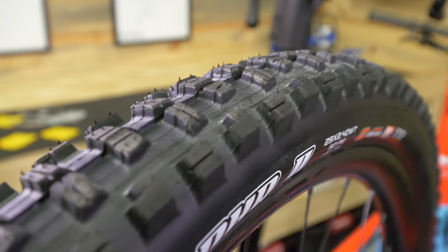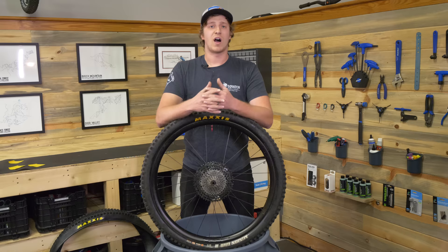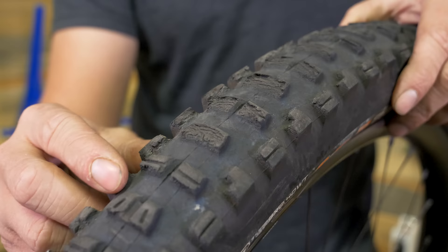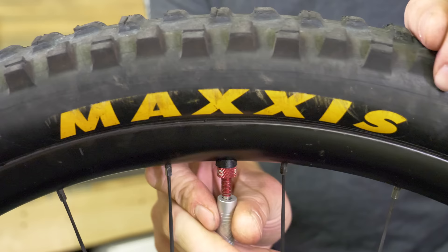First step, just like any tire change, you've got to pick your new rubber — that's the fun part. You get to find out if you want a fast tire or an aggressive tire. After that, we've got to get that old tire off. It's going to be a little bit more difficult with the CushCore in. We're going to take the air pressure out.